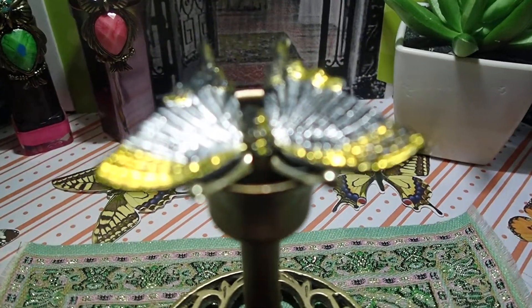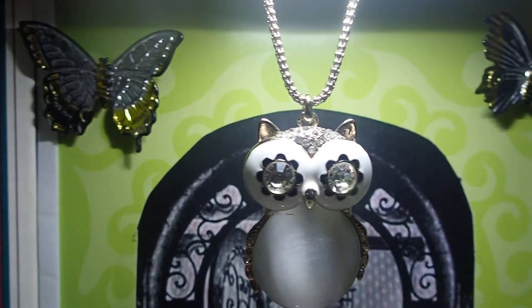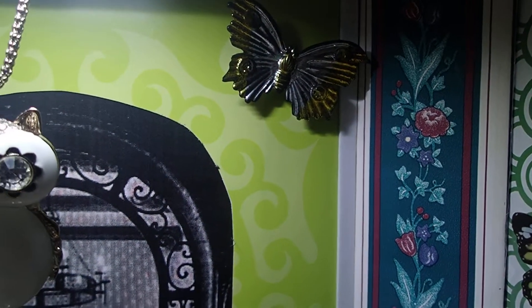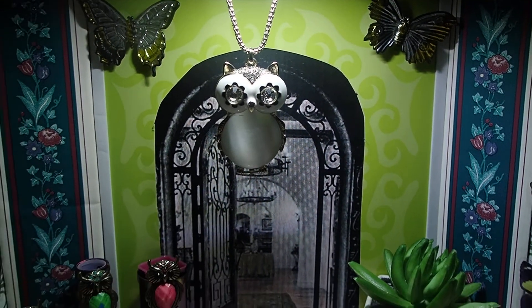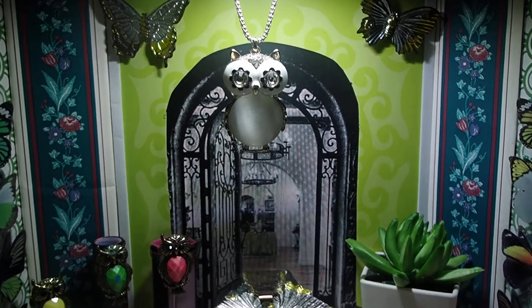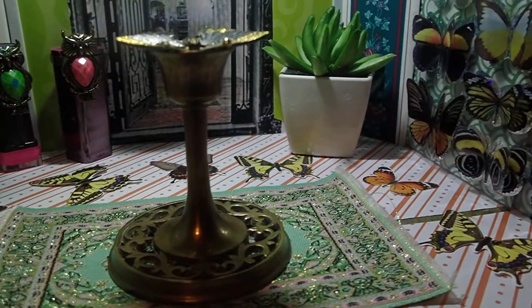And then these plastic butterflies up here and the two over there — those were my mom's. They were supposed to be magnets. I incorporated everything in here and made it a museum.